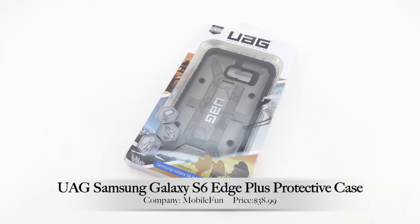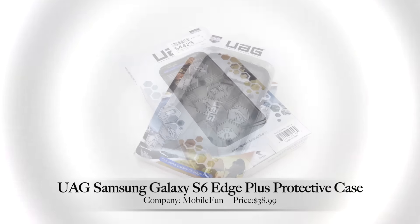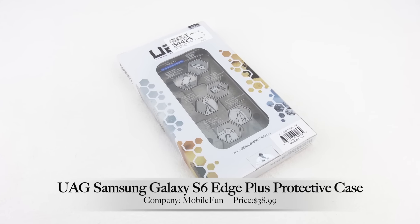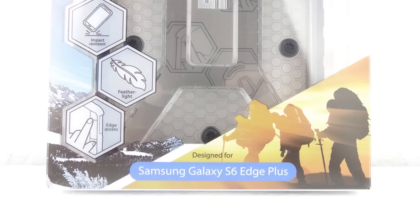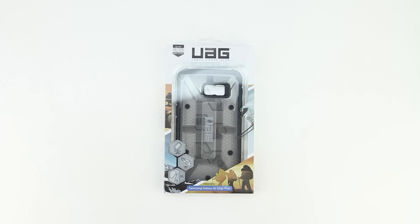What's up guys, Aaron here back with another video. In today's video we're gonna be unboxing and taking a look at the Urban Armor Gear Samsung Galaxy S6 Edge Plus case. I'd first like to send a big shout out to the professional staff over at MobileFun for sending out this case for review. I'm gonna go ahead and drop a link down in the description to their website — be sure to visit and check out all the great products that they have to offer.